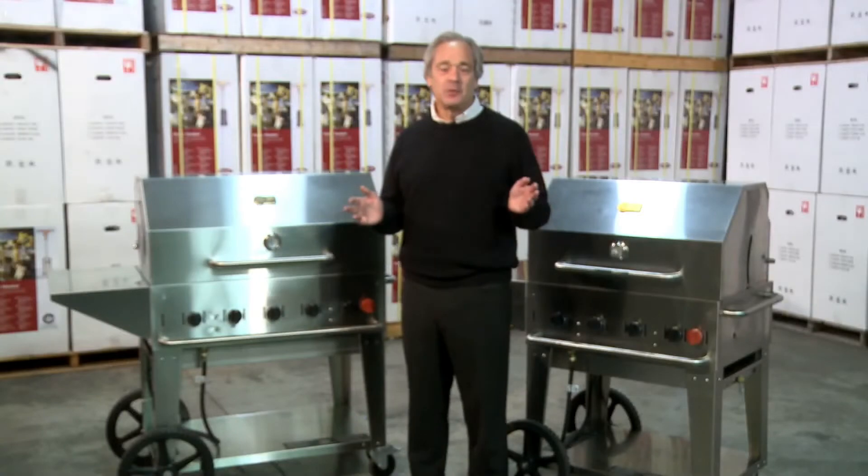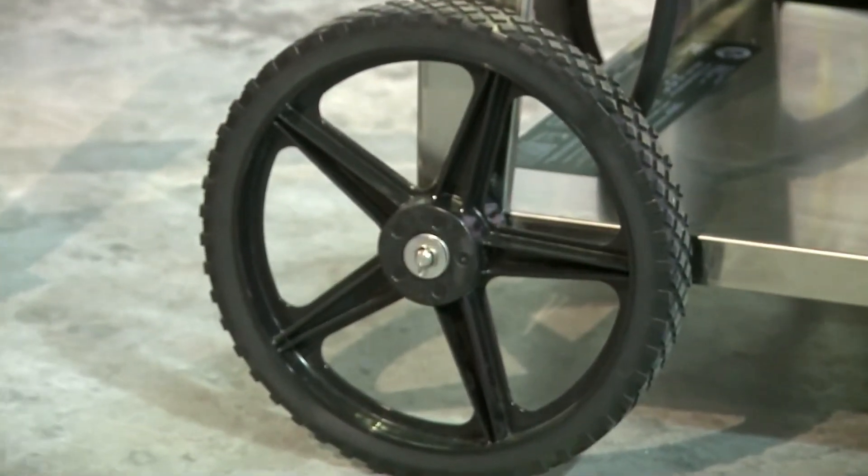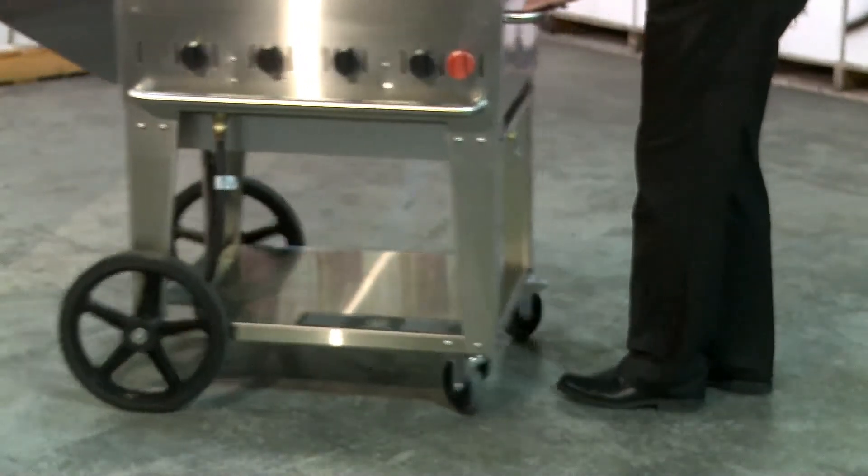Crown Verdi grills come complete with 2 fourteen-inch wheels and 2 quality Total Lock casters. They're so easy to move around, even a child can move them.